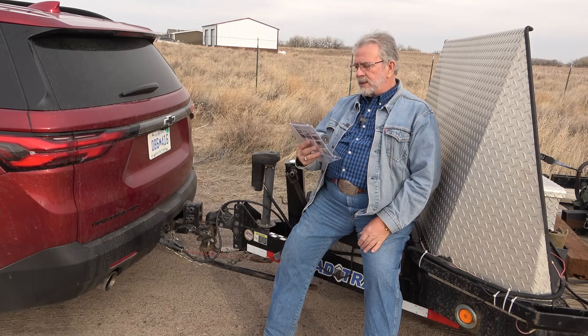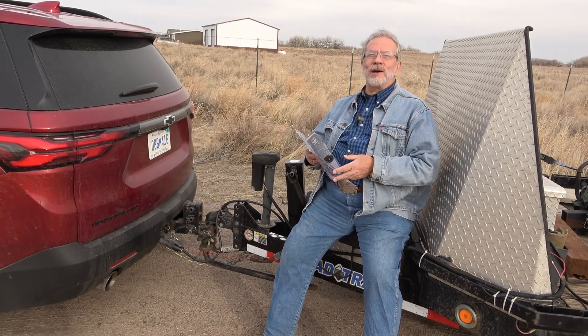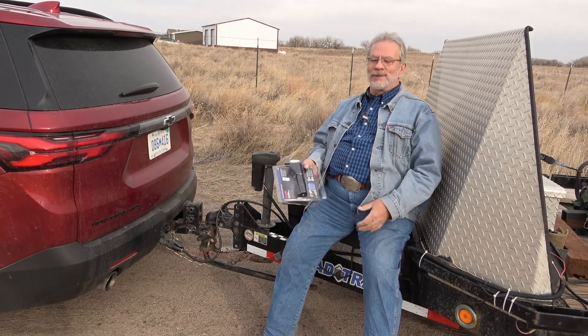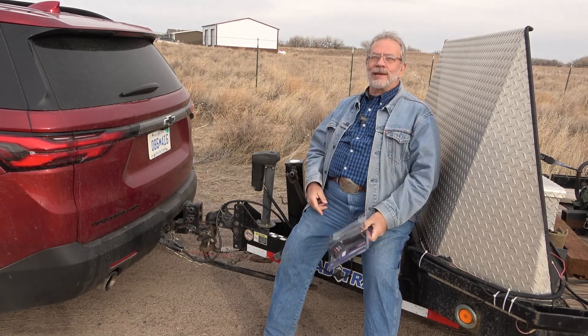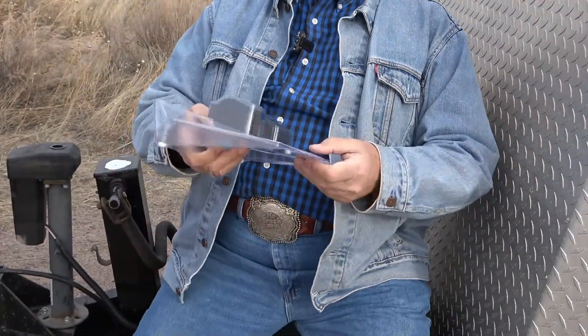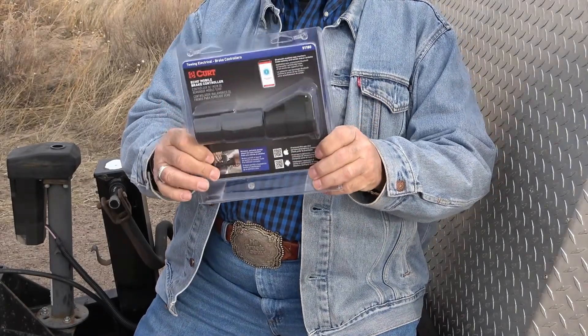Now I'm going to do an unboxing. All the YouTubers do this unboxing, it's really a big deal, so we're going to tear open the plastic cover and call it unboxing. Join me for the review — okay, unboxing the Curt Echo.